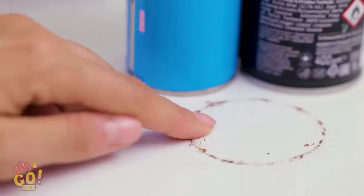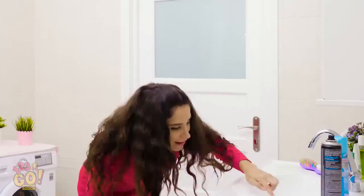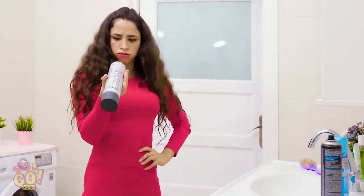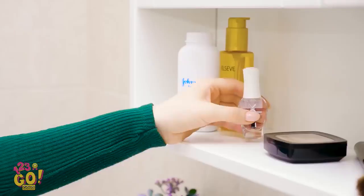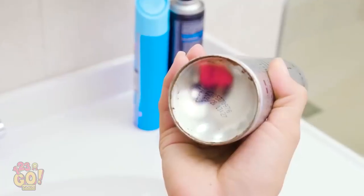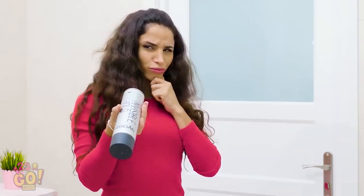I just cleaned the bathroom for crying out loud. That stuff's not going anywhere. What am I gonna do? Oh, hey Bella! Just gotta put my nail polish away. If only I could cover up this rust! Could nail polish work? Let's try it out!